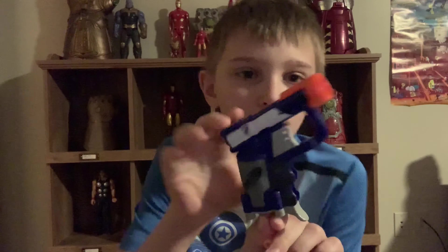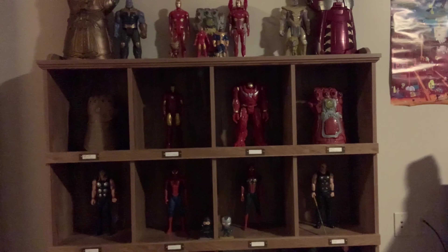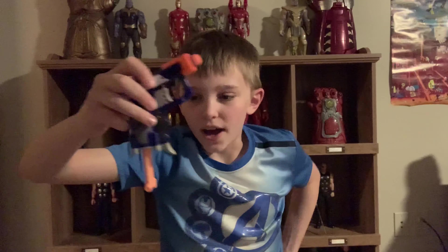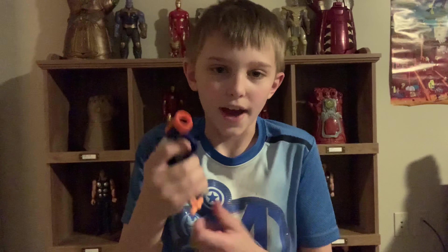Number three is a Nerf gun — it is the Nerf Jolt. This is definitely one of my favorite Nerf guns just because it's very small. It only holds one bullet, which isn't a great thing, but it helps with the small size. I forgot to load it so I grabbed an elite bullet. You just pull this little vertical orange line down and then it shoots. So like this — and that just goes up.